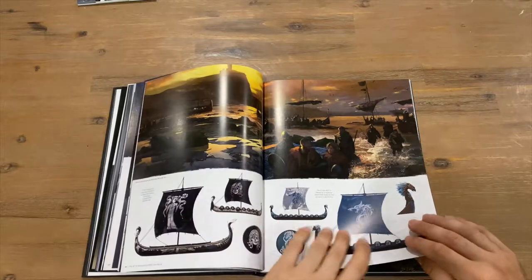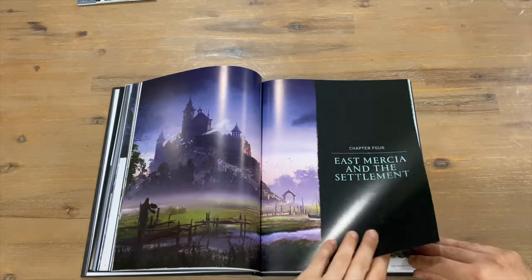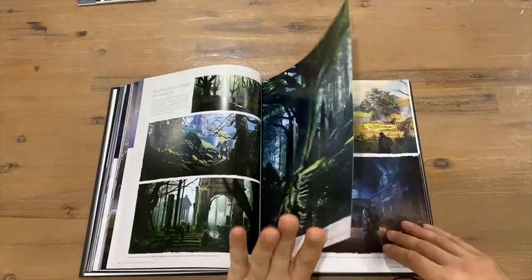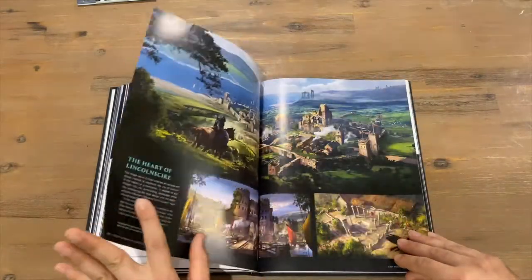We've got Chapter Three: Viking Voyages. There's information on different ships here. Chapter Four was a quick one — just a settlement, quite a nice pick, and some sketching there.